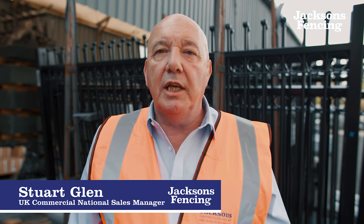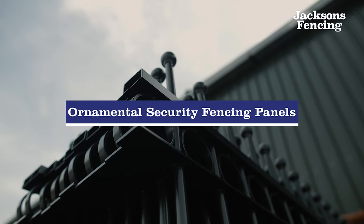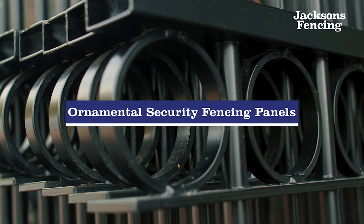I'm at Jackson's Fencing Headquarters in Ashford, Kent, to show you some of the processes that go into manufacturing our fencing. Today we will look at our ornamental metal railings, which are our modern alternative to traditional decorative wrought-iron railings.